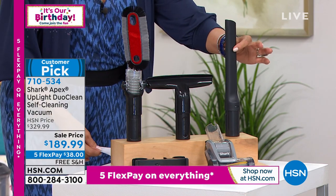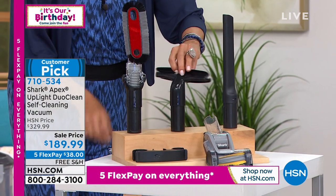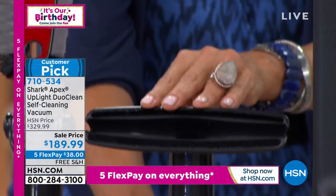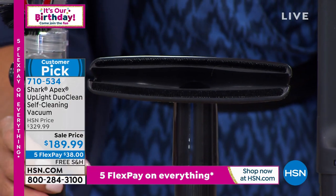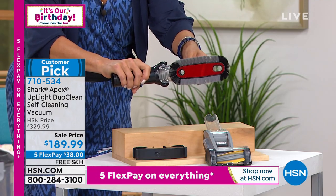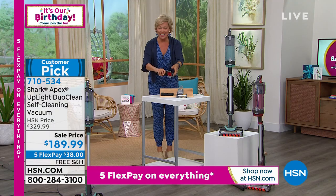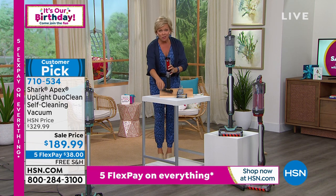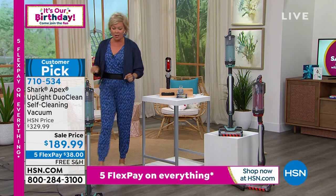You're getting the 12-inch crevice tool, the wide-angle upholstery tool — which you could use on your mattresses, sofas, or chairs — and my favorite, the multi-angle dusting brush. You're getting all the attachments and there's a place to put them on your vacuum. Let's get started — I want to introduce you to Tracy Rosa.